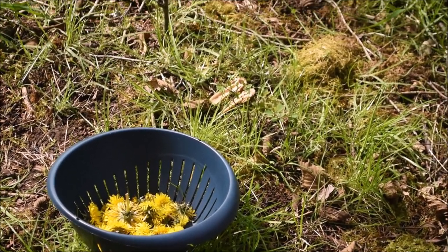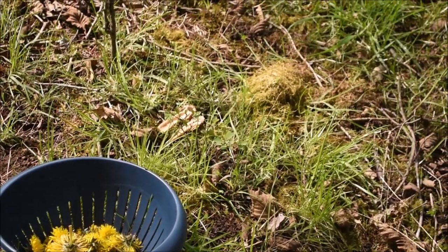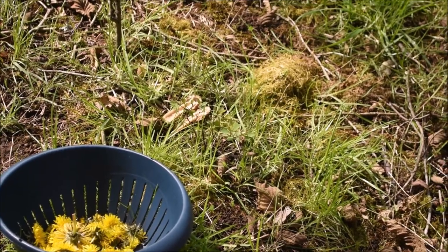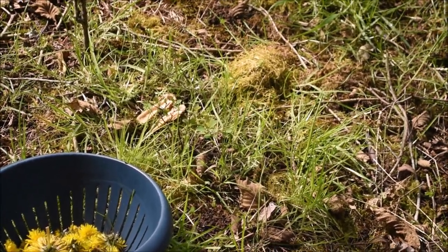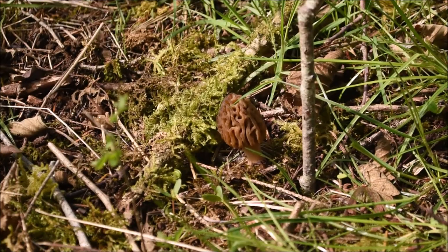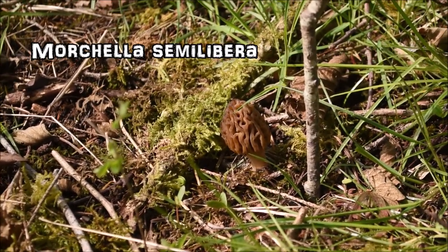I want to show you something really exciting — I came down here to the creek to pick some more dandelion flowers, and I can't believe it because it's the first time I've seen them here, but I stumbled upon some half-free morels.